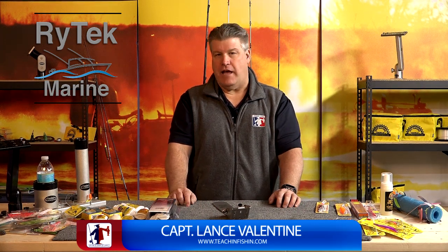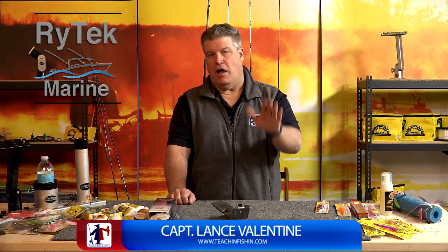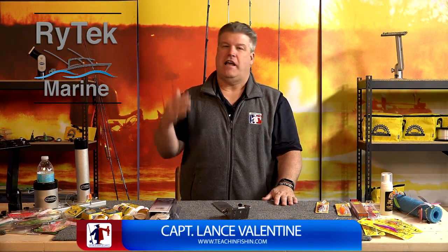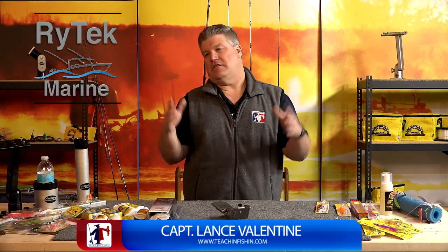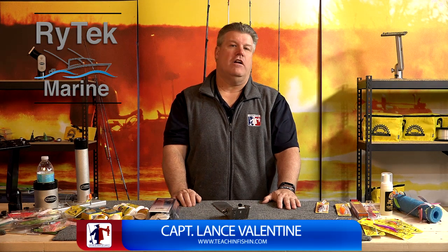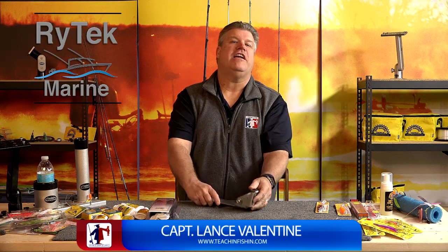Check out his website at RideTechMarine.com. He's got brackets for all types of transducers from Garmin, Hummingbird, Lowrance, Raymarine — bow mount for your trolling motor, transom mount, through-hulls — he's got a little bit of everything. So if you're looking for super sonar performance, get your transducer on a RideTech Marine bracket. I guarantee you, you're going to catch more fish because you'll find more fish.